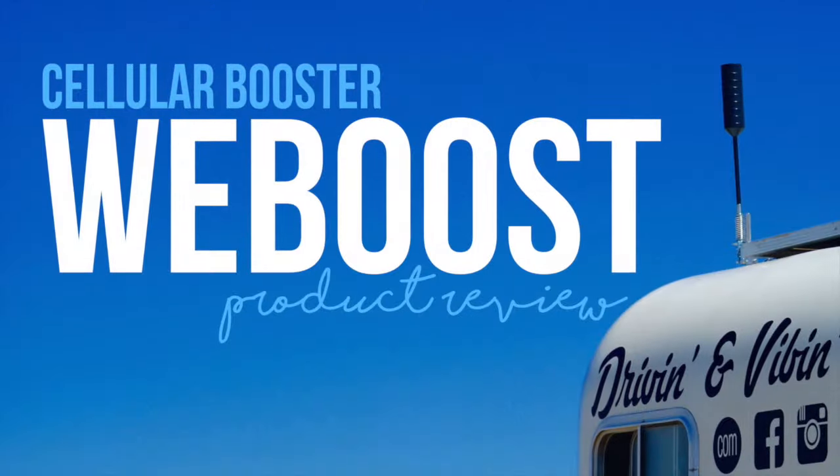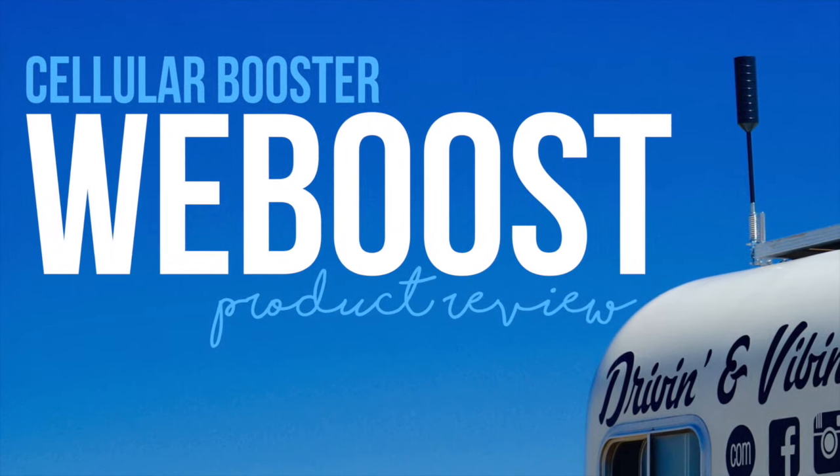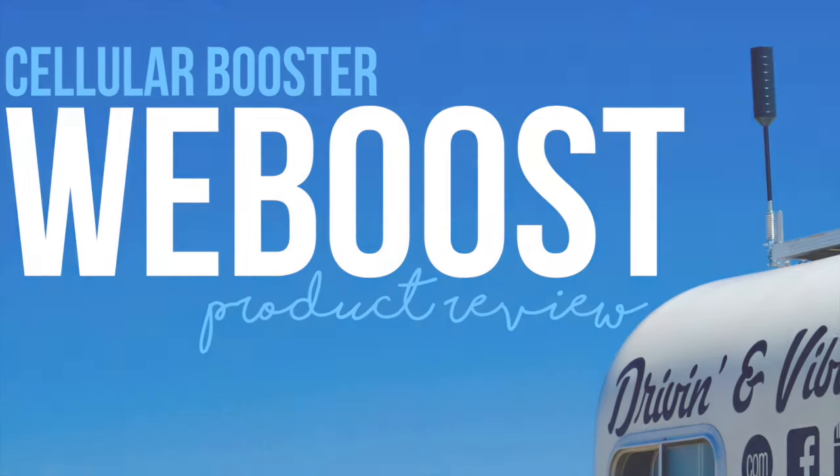Thanks for watching, y'all — that's the WeBoost Cell Booster. We're Driving and Vibing and we'll see you next time. For more information about the WeBoost Cellular Booster, click the link in the top right corner.